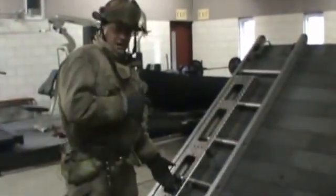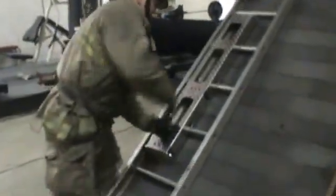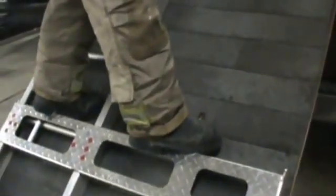It stows easily on your roof ladder — it's there when you need it. Simple as lifting the handle, sliding it forward, turning and centering over a rung, and dropping into place. That gives you a safe, secure, OSHA compliant working platform to complete your roof operations on.